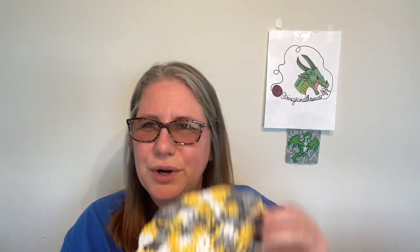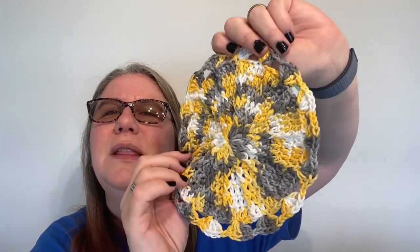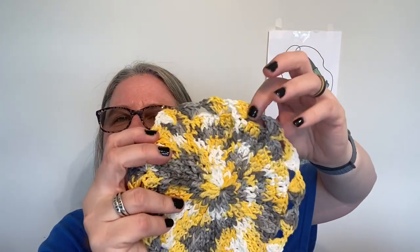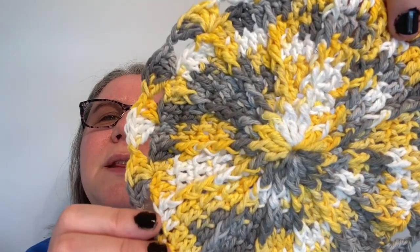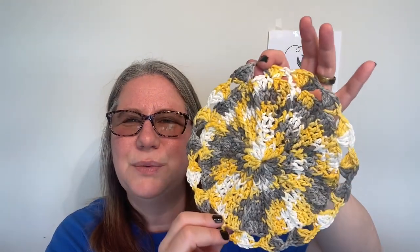This week I did a crocheted pattern called Sunny Day Dishcloth, and I thought this was really pretty too. This one worked up so fast — it was simple. There are posts that come out from the center, and then it has kind of a frilly edge. This would clean dishes nicely as well because of all of the posts. I'm having trouble telling if you can see those posts in the video, but I thought this was really pretty.